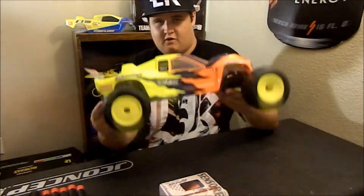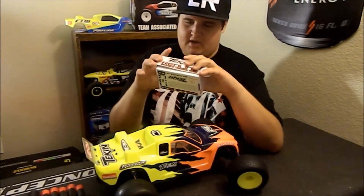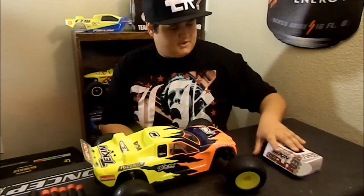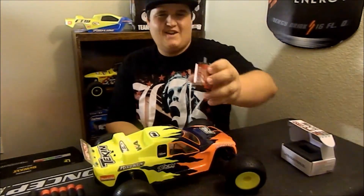Today we're going to be doing an upgrade video on my T4.2 factory team. As you guys saw in the last video, I did an unboxing on the Redline Gen 2 by Teakin. This is the 13.5 turn, so this will be racing a super stock class. I kept it in the box just to keep it protected because this is a really nice motor and I think it's really pretty. So there it is.